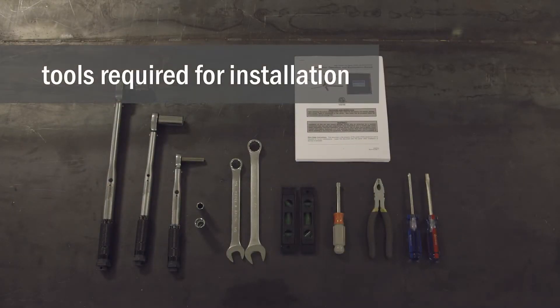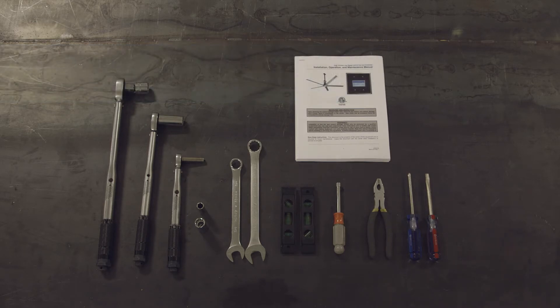There is a basic set of tools required for HVLS fan installation, starting with a full manual torque wrench, basic socket set, wrench set, levels, nut drivers, cable cutters, and screwdrivers.